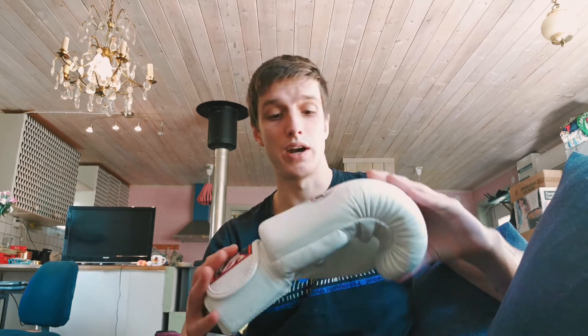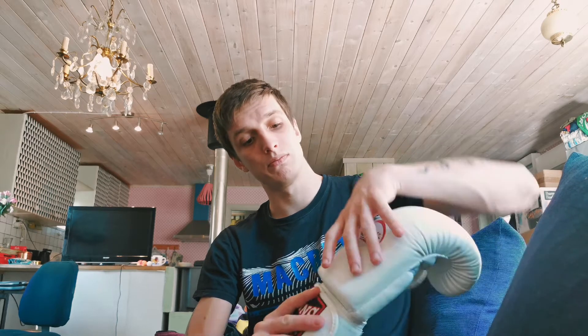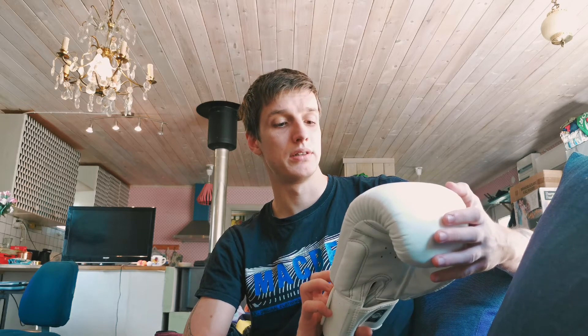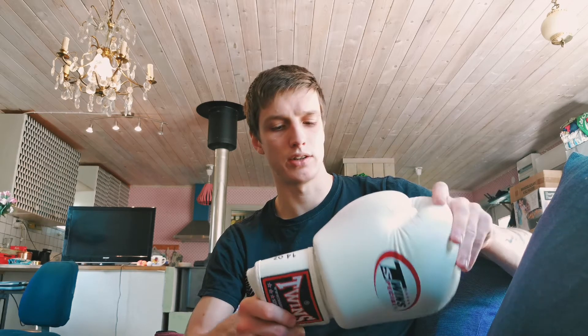They look very nice. They look solid. I think they're kind of big at the end, but nothing crazy — they're not the slimmest glove, definitely not. The quality looks very good. The stitching all seems very well done.